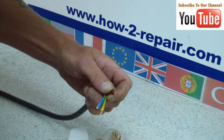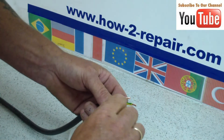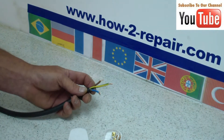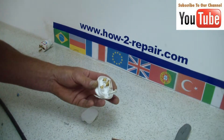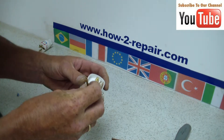Now the European system is different, because the earth wire is the same, but it doesn't matter which side the neutral and the live go on a European plug, as they can go into the sockets either way.